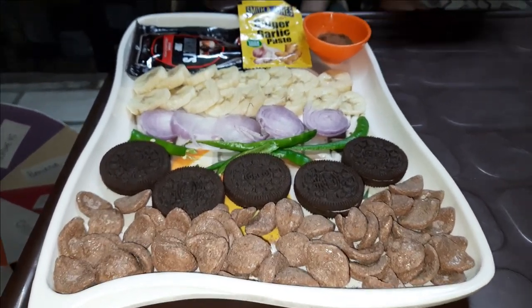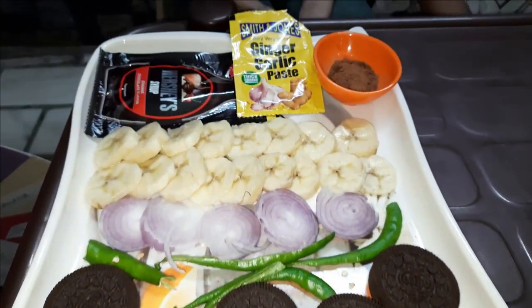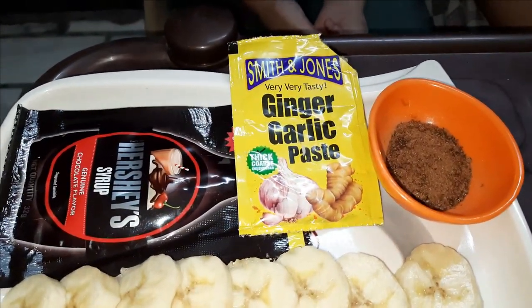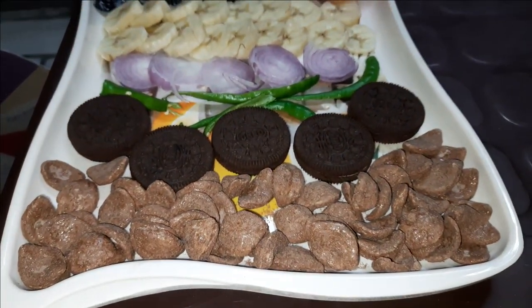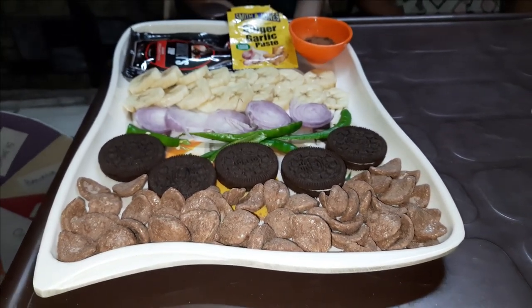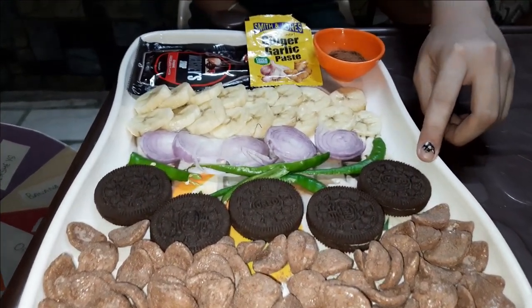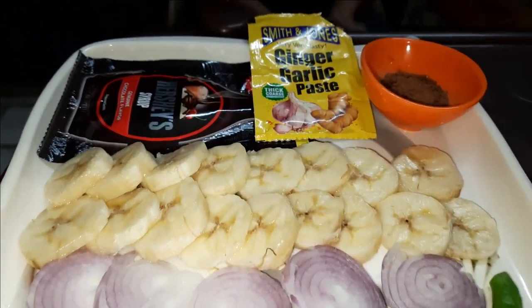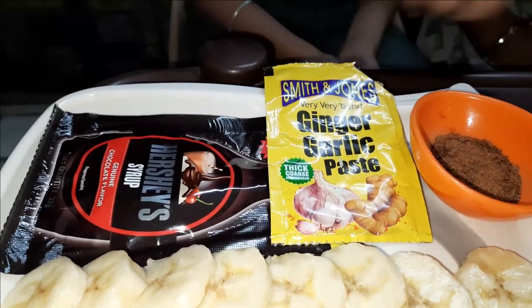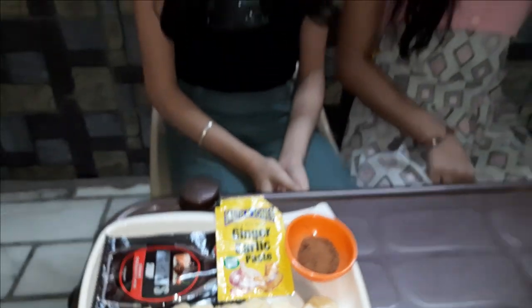These are our ingredients which we want in our smoothie. We will spin the wheel and add the ingredients to the smoothie. There are some bad ingredients and some good ingredients. We have Kellogg's Chocos, Oreo, green chilli, onions, banana, Horlicks, ginger garlic paste, and Hershey's chocolate syrup. Let's get started!